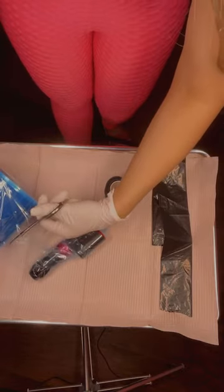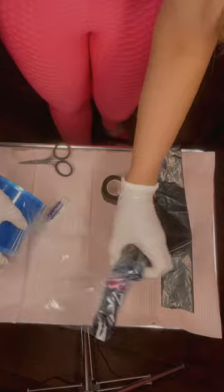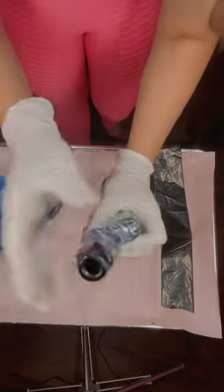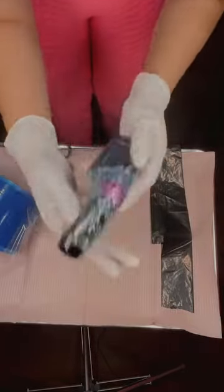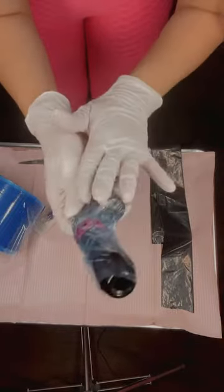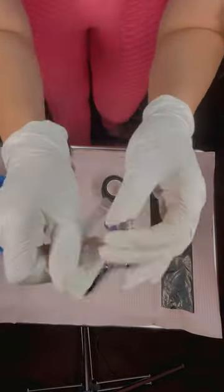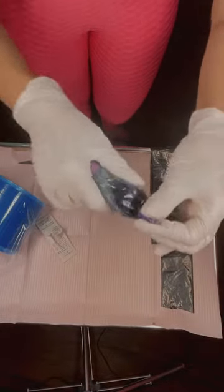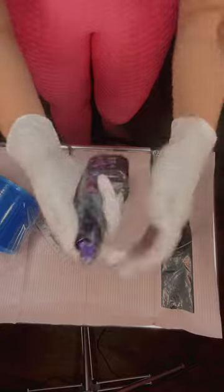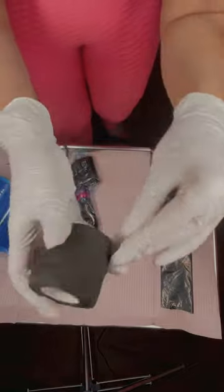I make sure that the scissors are very clean and sanitized before use. Now as you can see, all my machine is covered. I bring a disposable needle, stick it in there, and make sure the needle is in there very well, and I use these tapes.